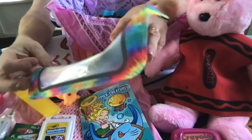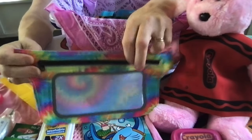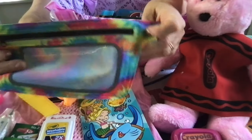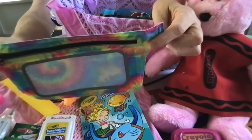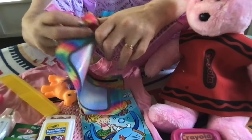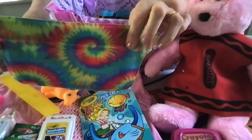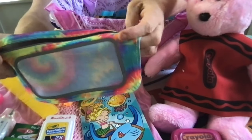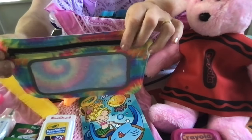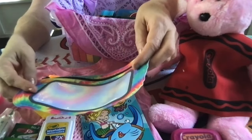She has this pouch for her school supplies. It was a fanny pack with a belt strap on it, but I cut the strap off — I thought it was going to be too bulky and too big for this little girl anyway. It has a tie-dye pattern and I think it will be perfect for her to keep her school supplies in.